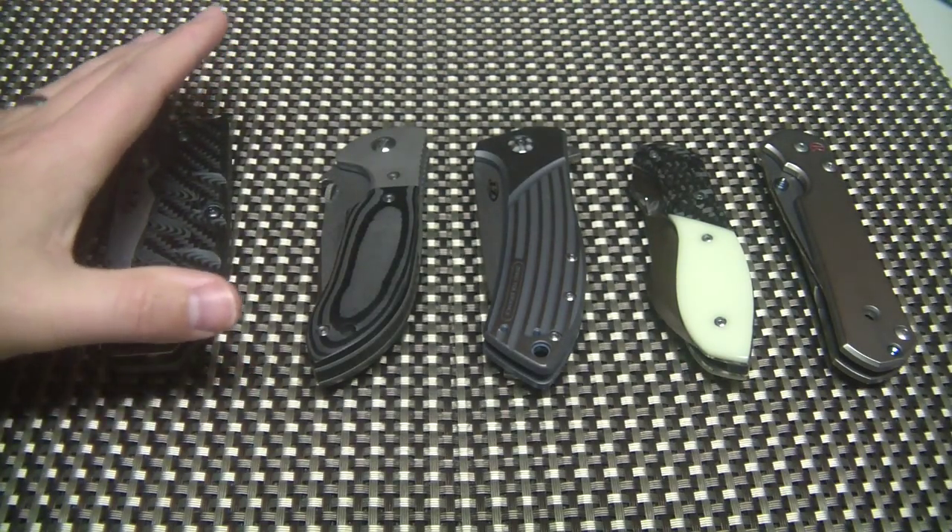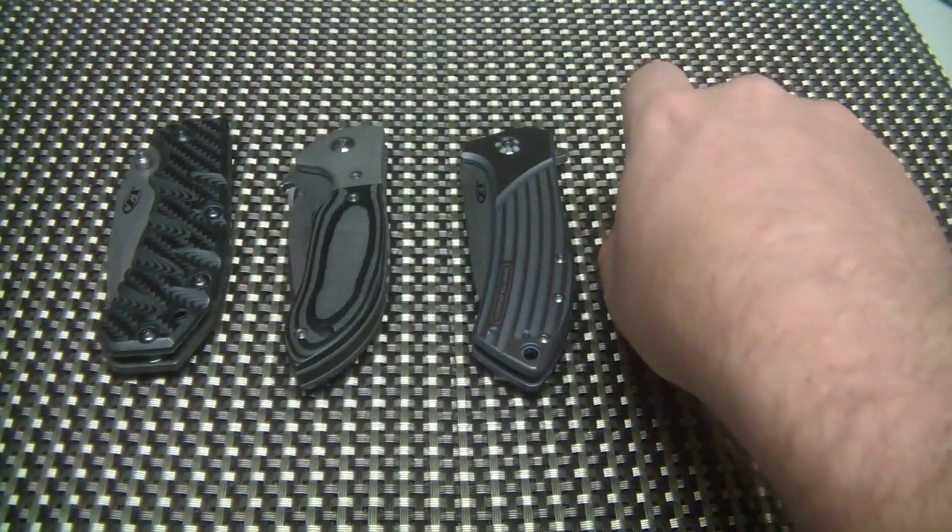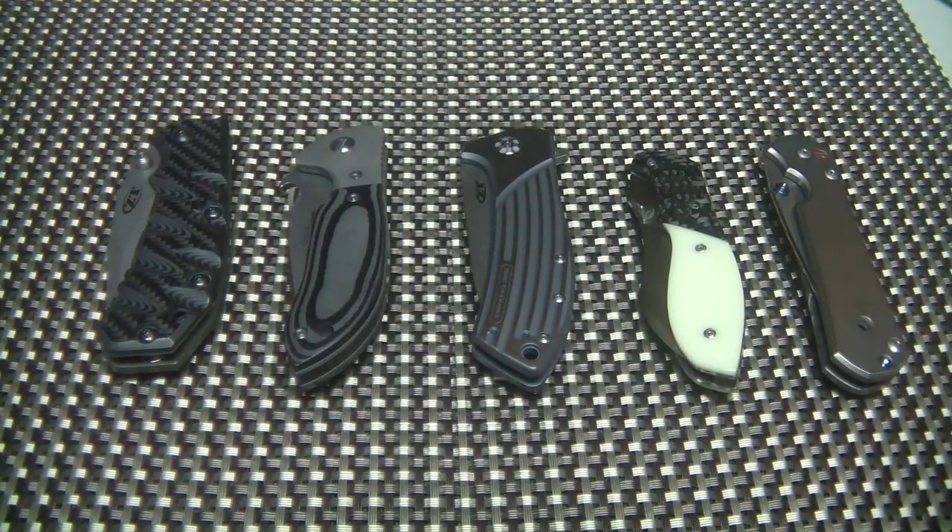Modifying knives - every one of these knives has been modified in some way from the way it came from the factory. And I guess the question is - feel free to leave comments or a video response - what are your thoughts on modifying knives? Is it worth the money? Why do we do it? For me, I like my knives to be unique. And that's why a lot of guys buy custom knives - they can get one made to their specifications.